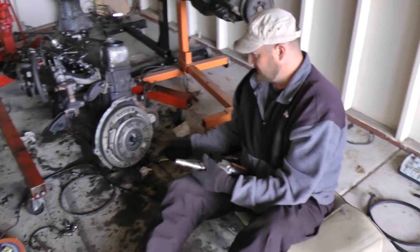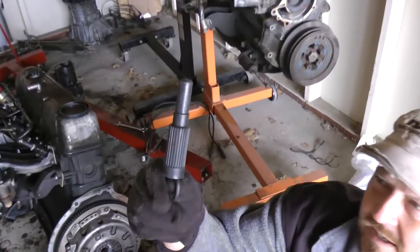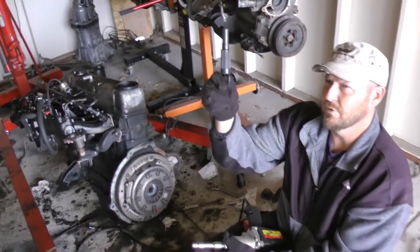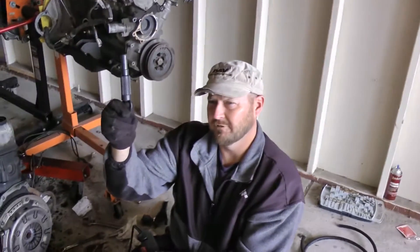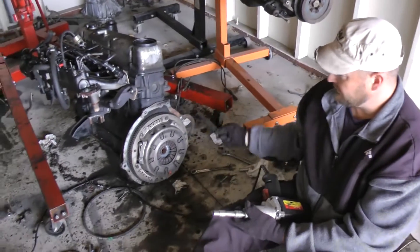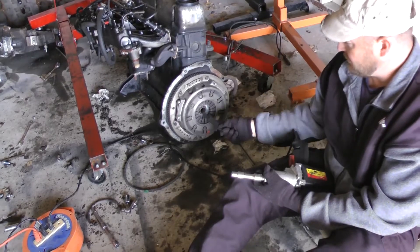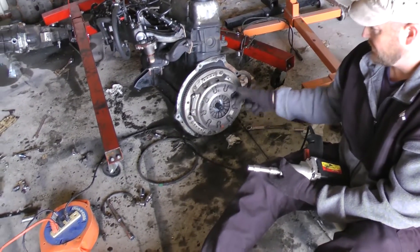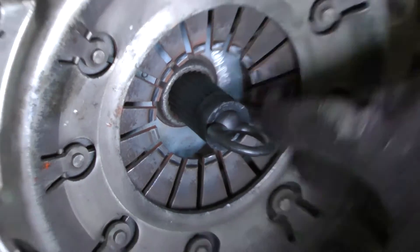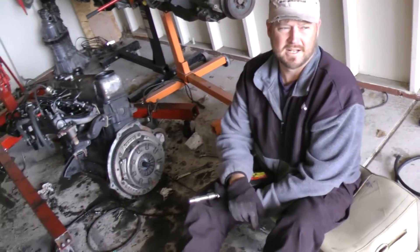The first step is removing the pressure plate. One thing you'll need is a clutch alignment tool. This makes sure you get the clutch perfectly aligned when you attach the pressure plate to the flywheel. If you don't have the alignment tool going into the pilot bushing, the clutch could go ever so slightly down and you'll have a very hard time trying to align it back in the transmission.